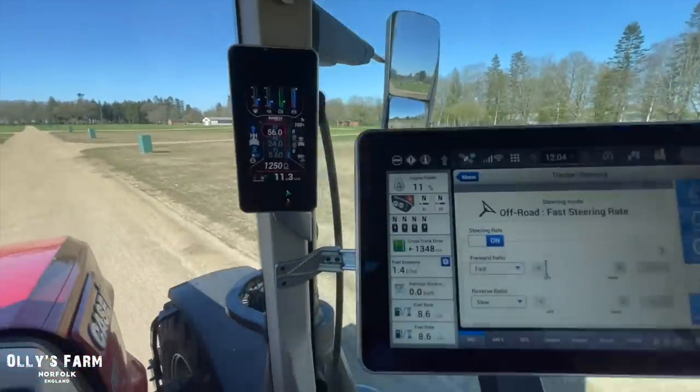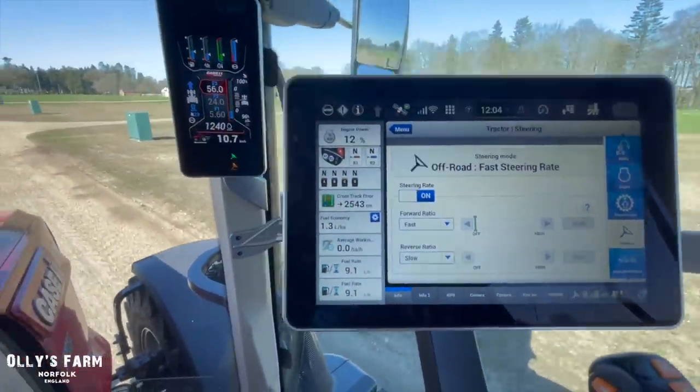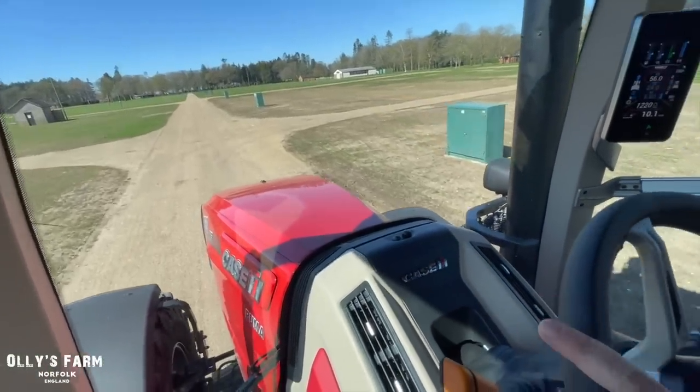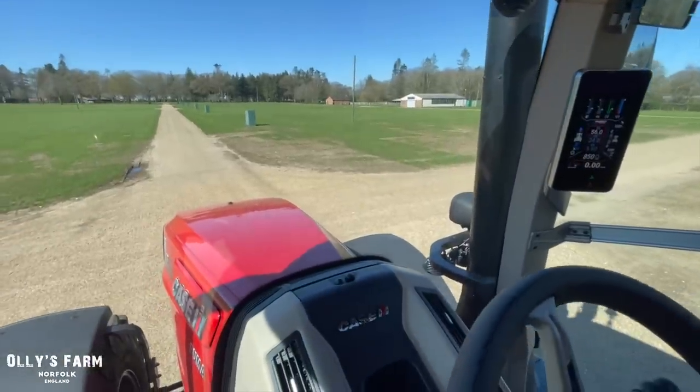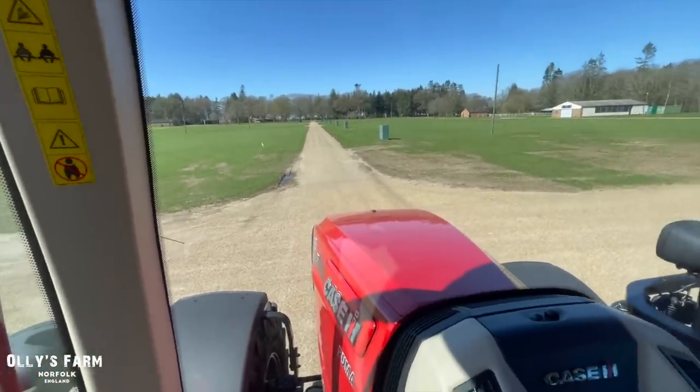What we can do as well is change your forward ratio and your reverse ratio. So say if you're plowing and you want to turn around in the headlands — for instance, we can demonstrate that now. So just come to a stop for a second and if you use your foot throttle, you can just press it down and go for it.